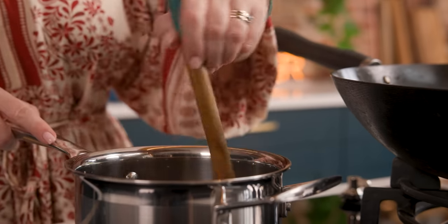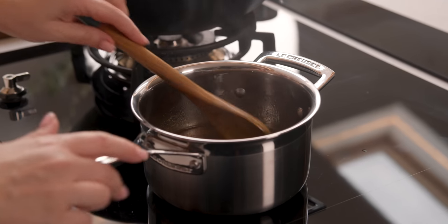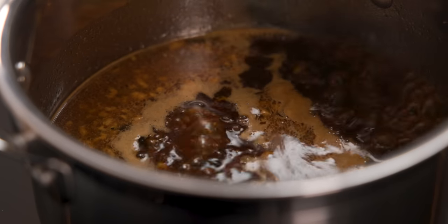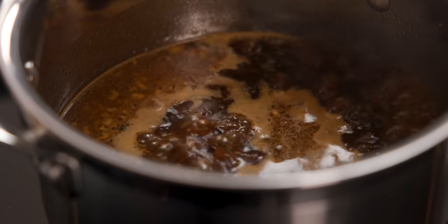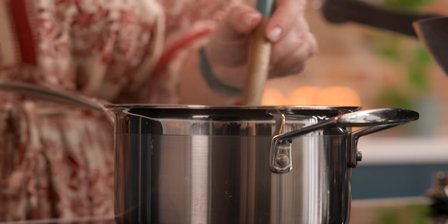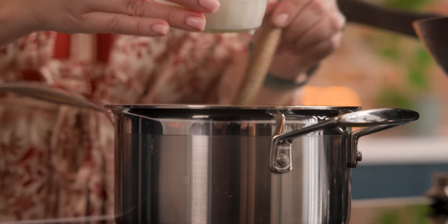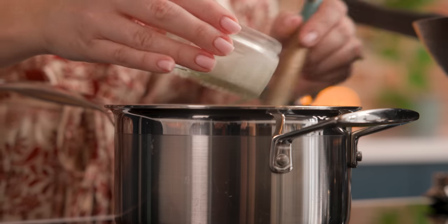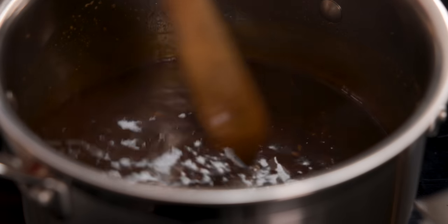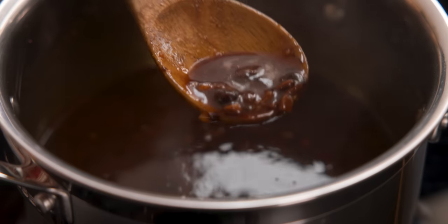Stir together and bring to the boil, then simmer for about five minutes until slightly reduced and thickened. To thicken the sauce a little more, make a cornstarch slurry of one tablespoon of cornflour mixed with three tablespoons of cold water. Stir half of that slurry into the sauce to thicken, adding a little more if needed, then turn off the heat. The black bean sauce is done and the beef is velveted — let's pull this together.